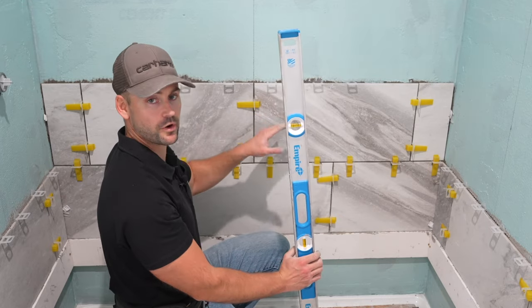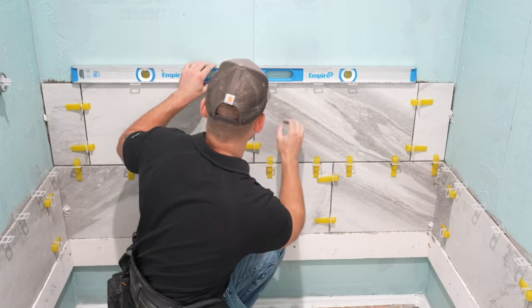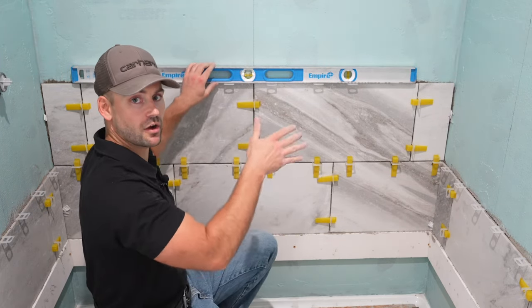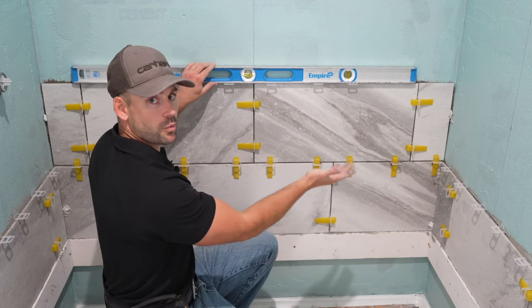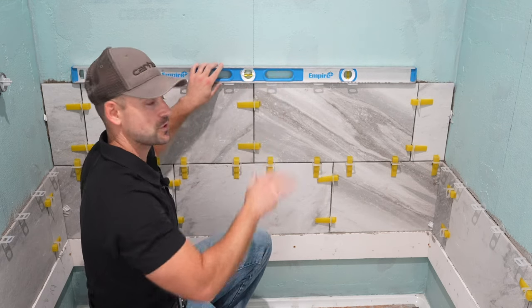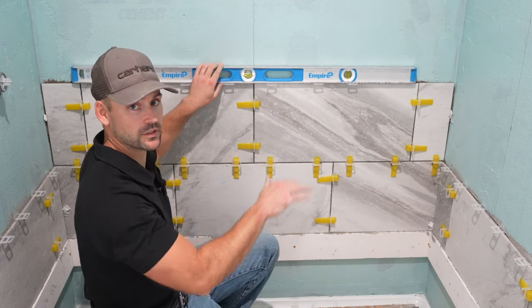When time is of the essence, I'll measure out and pre-cut the end tiles so I don't have to stop to cut them to finish the row. Best practice is after you run a row, always take a level and double check to make sure you're still setting level. If it starts running off, you may have to shim up one side or the other. It usually takes several rows before it starts running off, but always double check each row for perfect levelness.